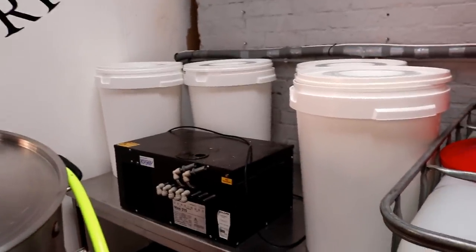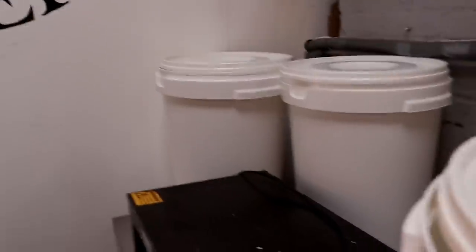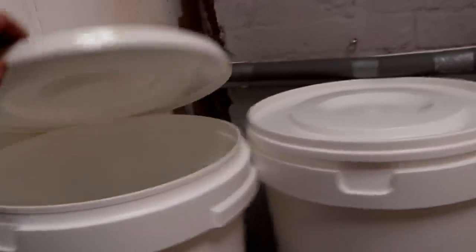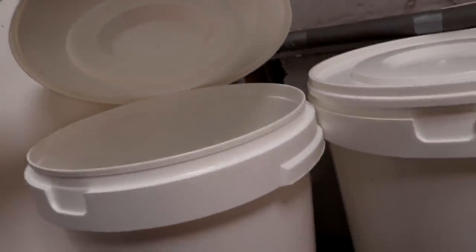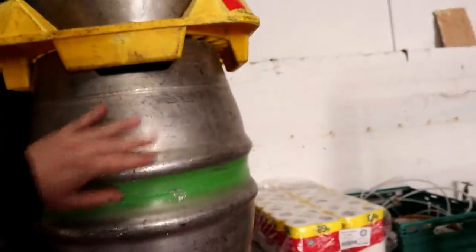I want to use these 60 litre buckets for fermenters. The idea is I bought these to be able to do a 40 litre batch of beer in there, which is just enough to fill a firkin. For those of you who don't know what a firkin is, these are firkins - they are 40 litres in capacity. If I can brew a test batch and it's enough to fill one of those, we can put it on the hand pull in the bar as real ale.